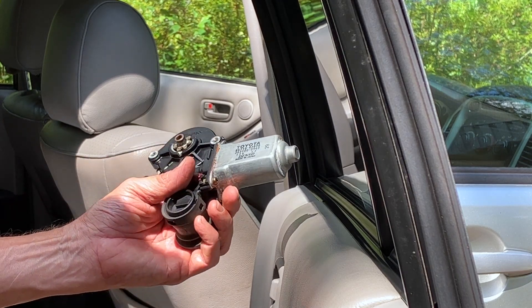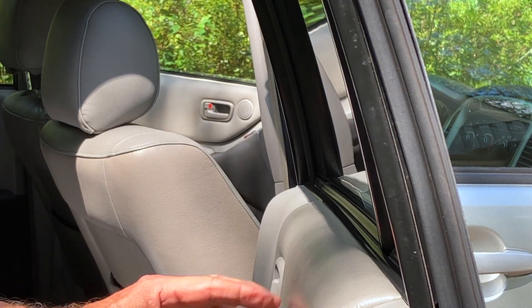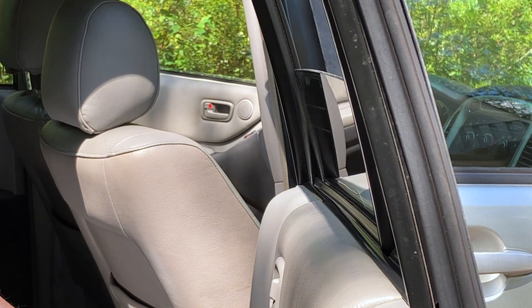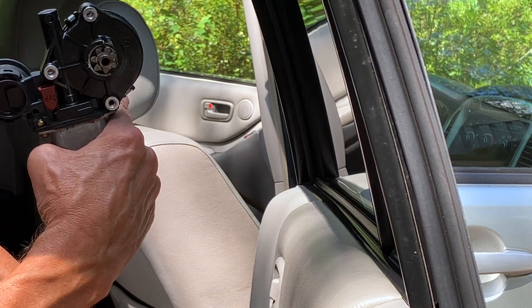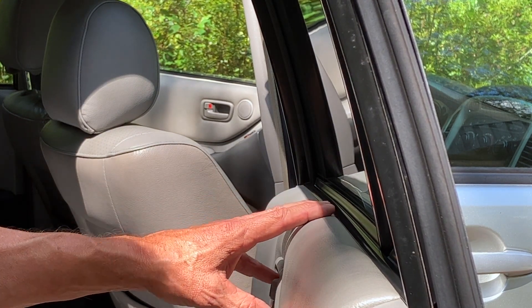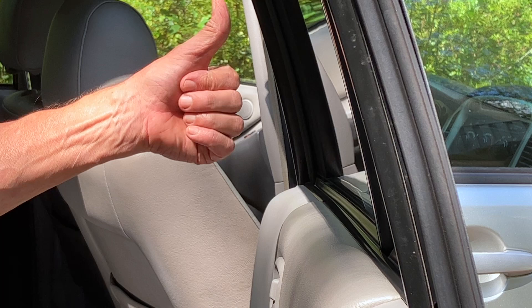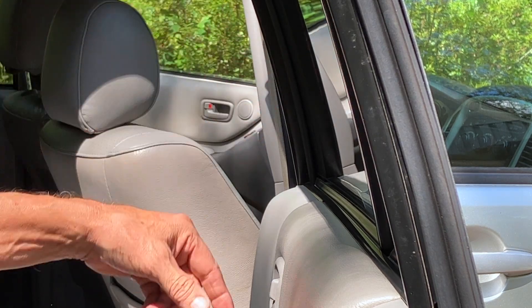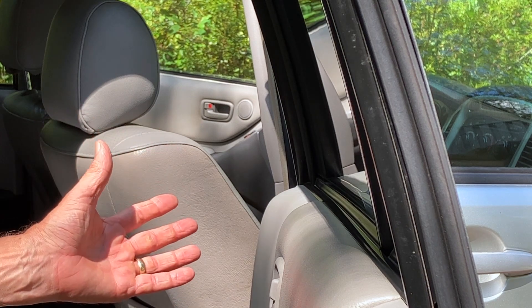2005 Toyota Highlander. About a month ago, I replaced the motor for the power window on the regulator, and that window has been working fine ever since. It goes up and down just fine. However, if I use the control on the driver's door for the rear passenger side window, it will only go down — it will not come back up. The passenger side front door does go up and down. So it's not an issue of power.